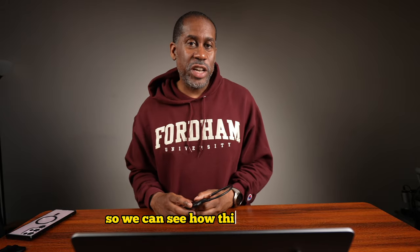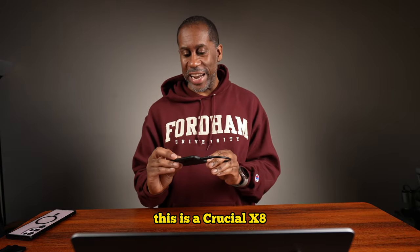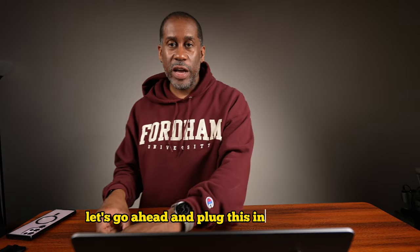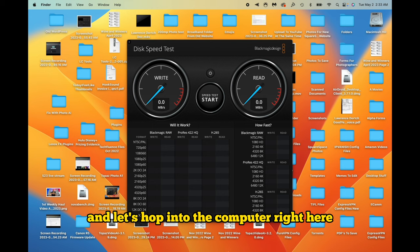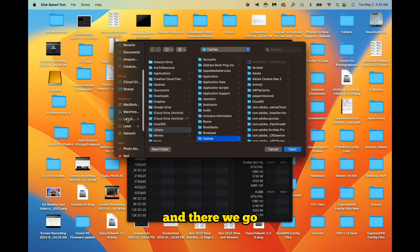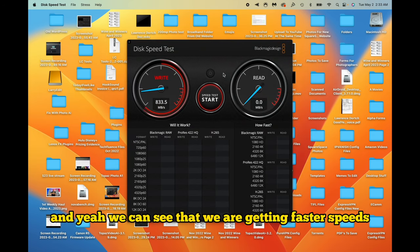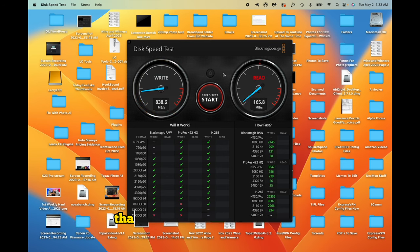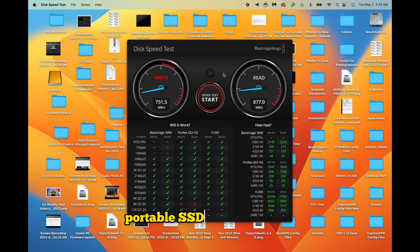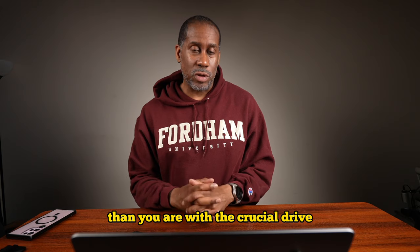Just for comparison, I have my regular editing drive — a Crucial X8, which is a two terabyte drive. Let's plug this in and hop into the computer, select the target drive, and run the speed test to see what we get. We can see that we are getting faster speeds with the Lexar drive than we are with this Crucial X8. So if you're editing, you might actually want to roll with this as an editing drive, because you're definitely getting faster speeds. The Lexar — no joke.